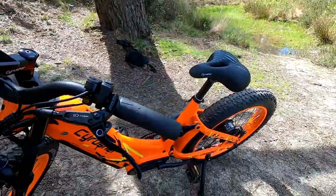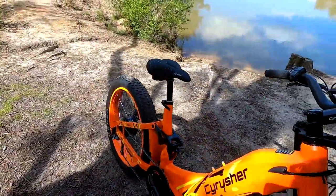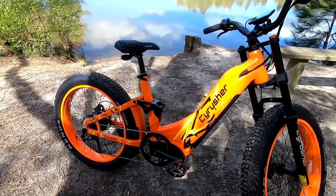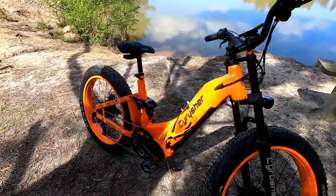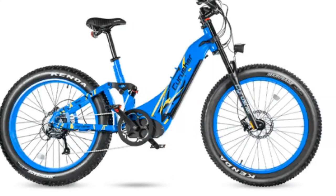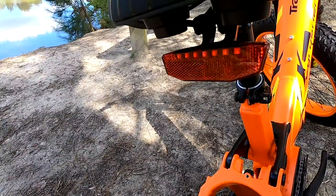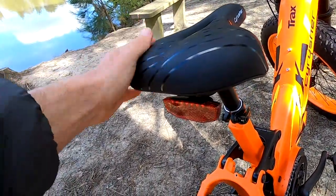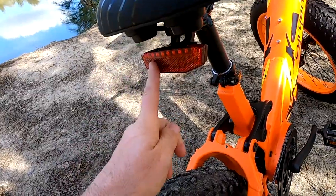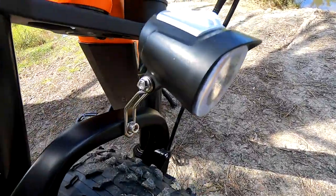These come with a two year warranty. They come in this very striking orange that really does turn heads — it really does pop. It also comes in white, blue, and grey. There's a really comfortable seat — nice to have a comfy seat for a change on these bikes. There's a battery-powered rear light that comes with it, and the front light is pretty decent, powered from the battery.